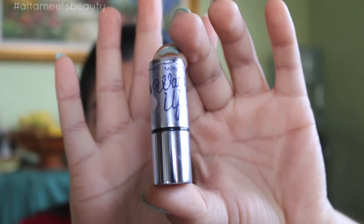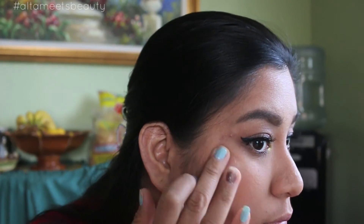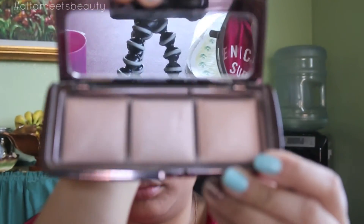Then taking my cream highlighter from Benefit, I'm going to put that on the top of my cheekbones and anywhere I'd like to highlight. Then following that is my Hourglass Ambient Palette — I'm going to use all three of those colors and put it on top of the cheekbones and wherever I placed the cream highlighter.